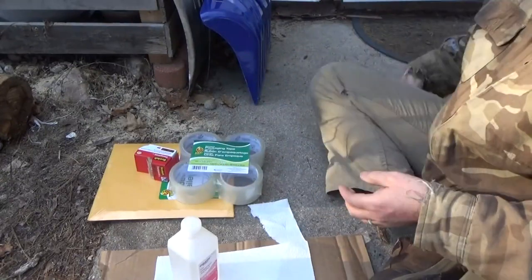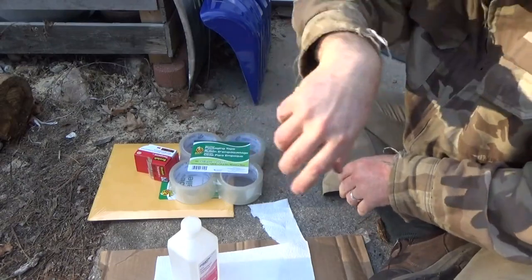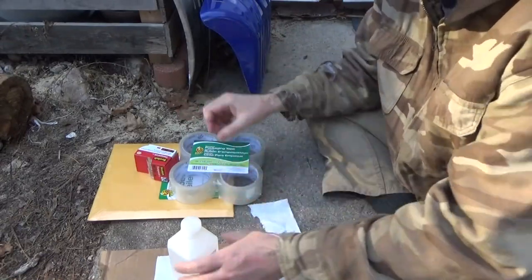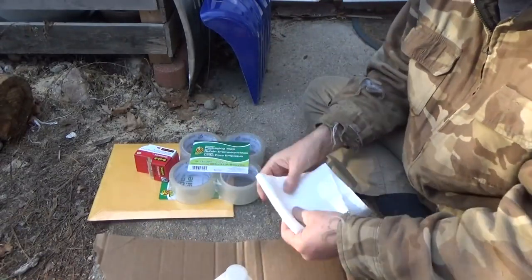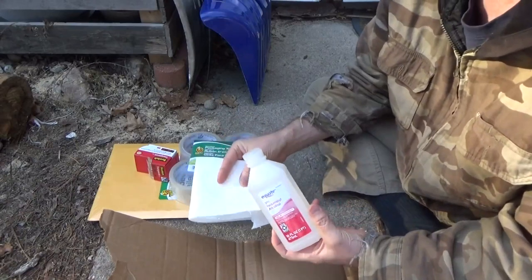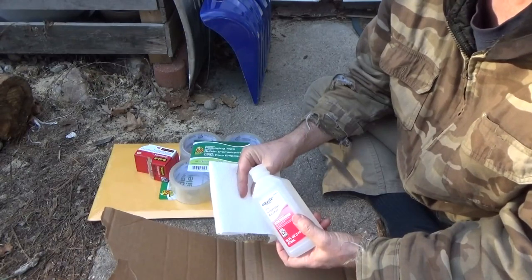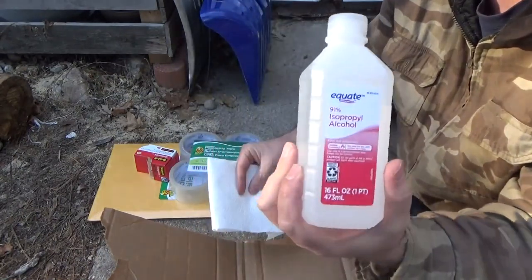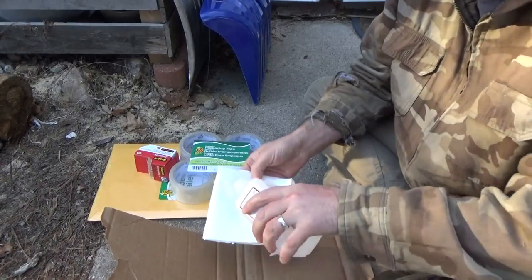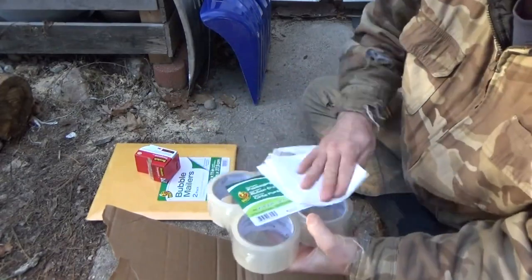Before this goes in the house, notice I had to itch my eye — I used my arm. Don't touch your face if you're handling this stuff. Before this goes in the house, we're going to clean it, every surface of it. And we keep this in the car — this is all we need. You can use baby wipes as well, but there's no need to buy hand sanitizer or disinfecting wipes. The 91% alcohol you can get at the dollar store should still be in stock, and paper towels or baby wipes.